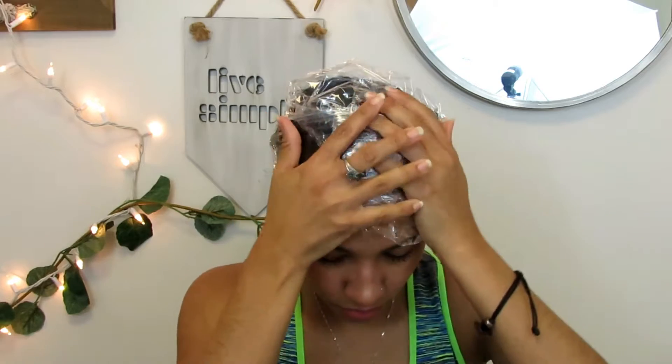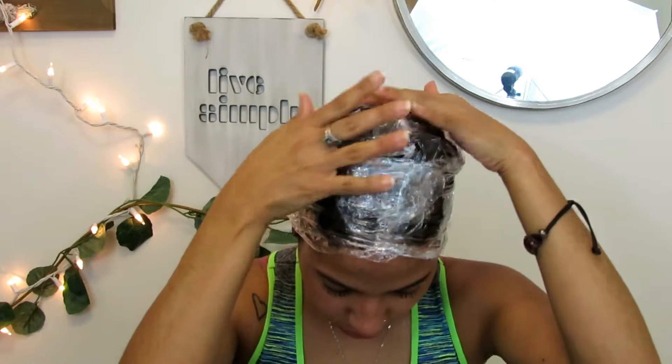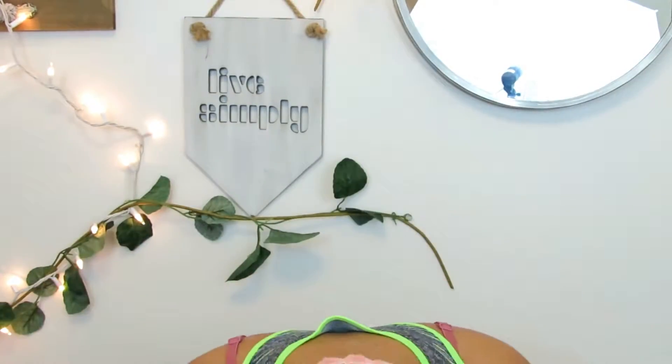I'm also using a towel because I can't find my hair net. You want to leave this on for 45 minutes to an hour — that's the most I'll leave it on — and then you can wash it out.